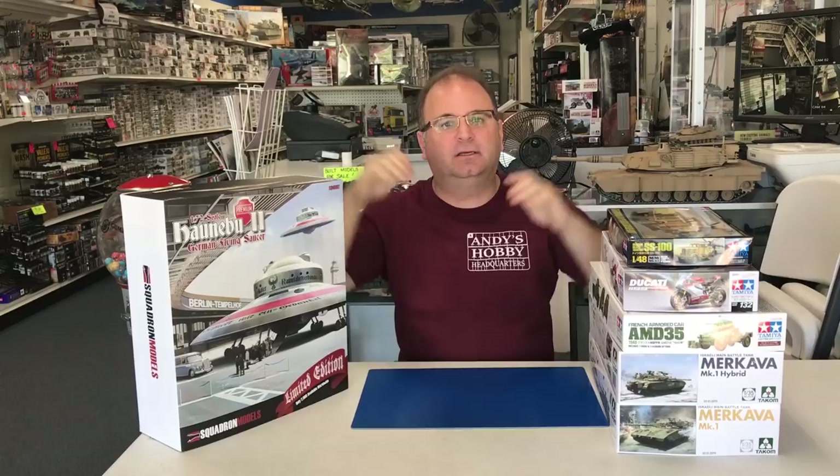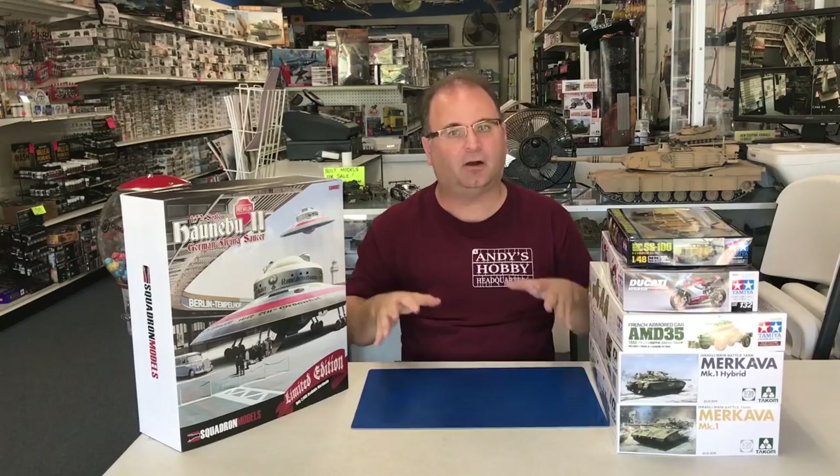Hi everyone, it's Andy from Hobby Headquarters. As you can see, I've got some new kits to share with you guys today. I have tentative plans to build most of what you see right here. And I say that because there's always something new and exciting on the horizon that might push some of these back a little bit.